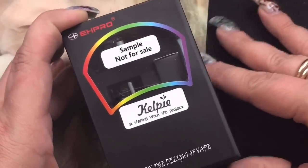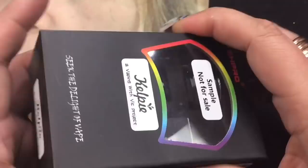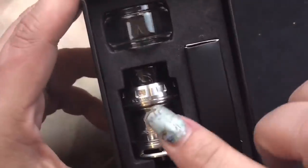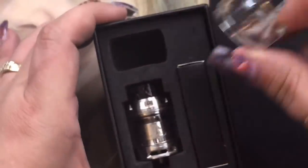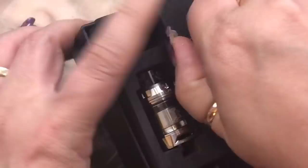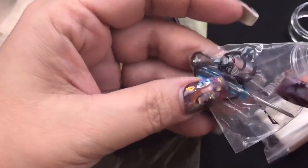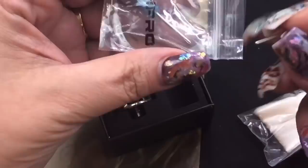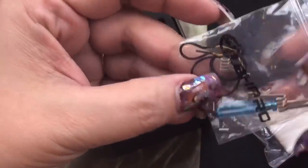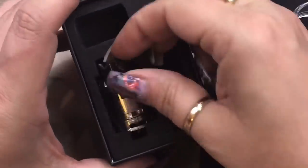Here we are with the Kelpie RTA — a project between Vaping with Vic and EH Pro. This is the sample packaging; the retail version will look different. Inside you get the RTA, a straight glass holding two mils of e-liquid, and a bubble glass holding 3.5 mils. The extra baggie includes cotton, coils, and tools. The included coils are fuse claptons — notice how the legs face either way. It also comes with a barbie screwdriver, o-rings, and Japanese organic cotton.